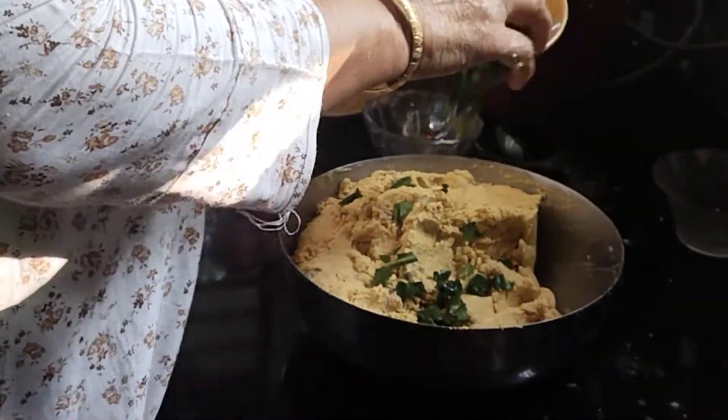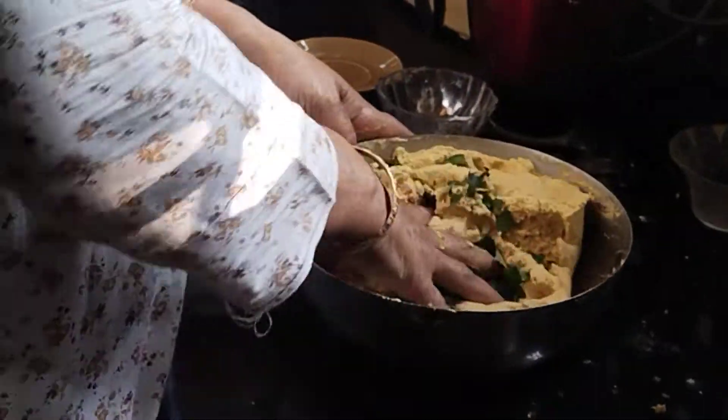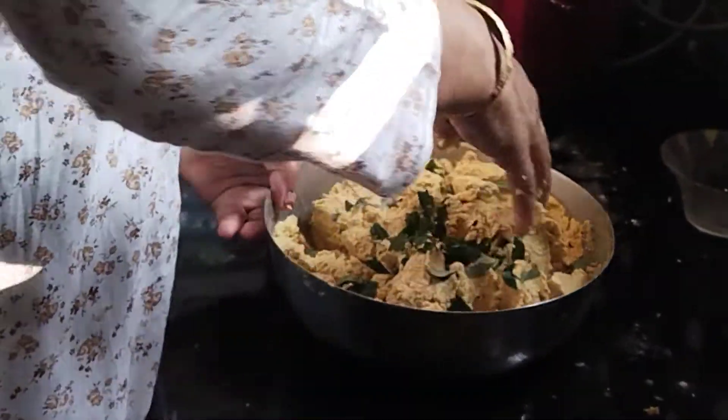We need to cook for some 2–3 minutes, then we cook some more.